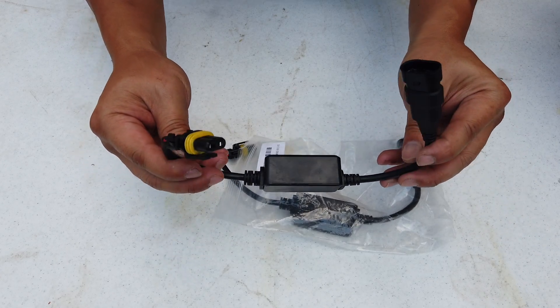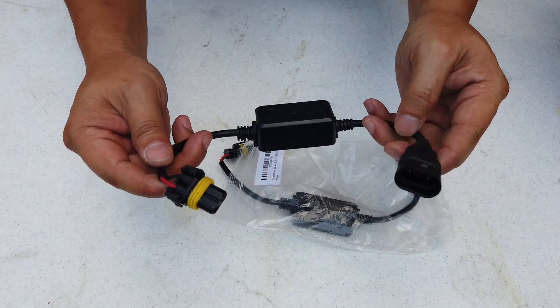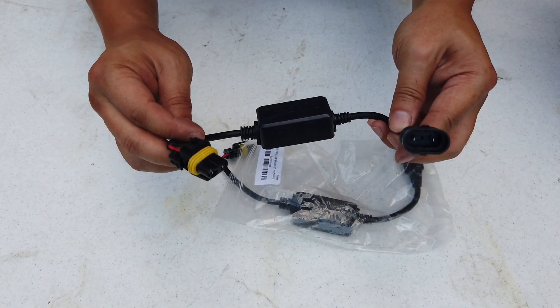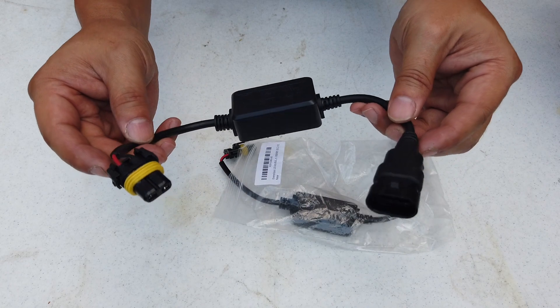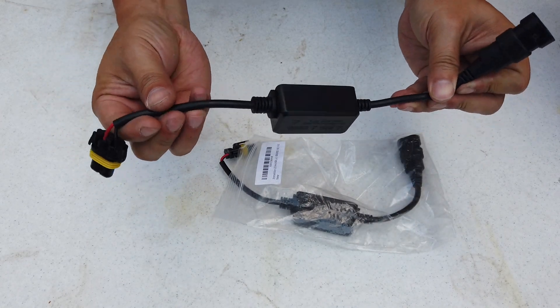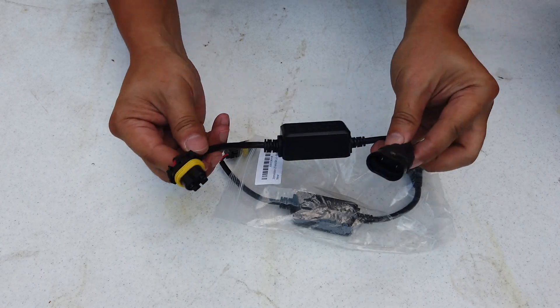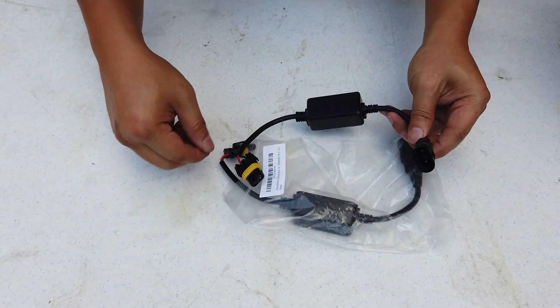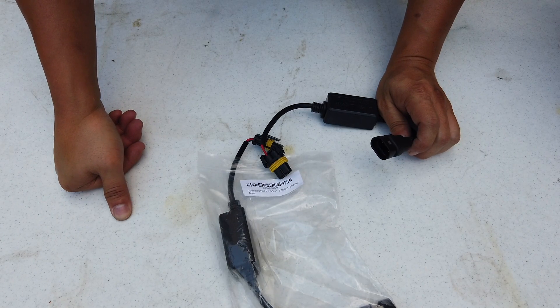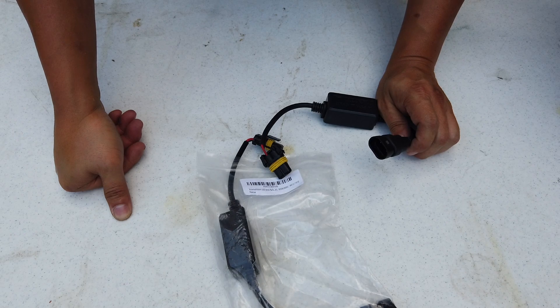I bought this just in case. My plan is to install the LED without this first, and if there is an error, I'll plug this in to see if it eliminates the error, and I'll report back in the video. This is what they call a decoder — a CAN bus decoder or error eliminator.